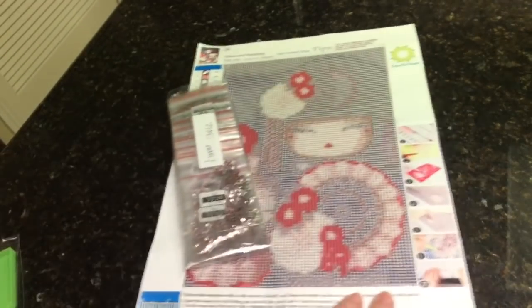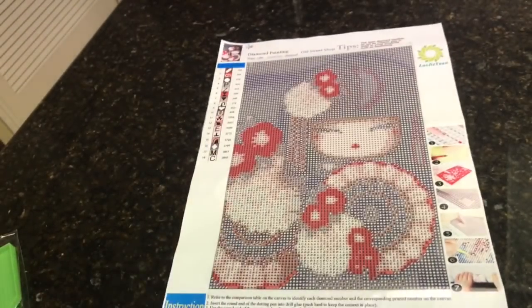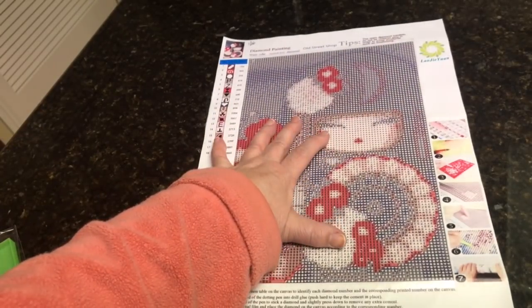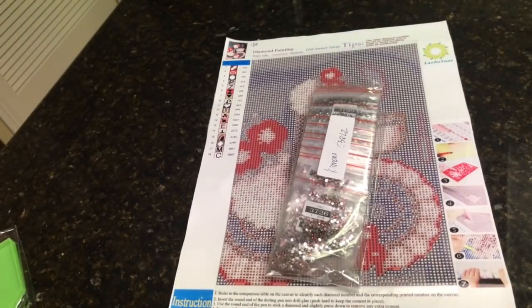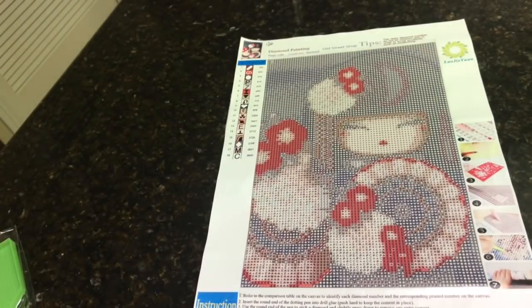This is the other kimono girl I ordered. She's kind of shades of gray and pink, 18 colors, 20 by 30 also, $9.68. Everything looks pretty clear, nice and flat, I think that'll be just fine. I did order one more yesterday — one of the gals on Donnie's page posted a kimono girl that looked like she was holding a poinsettia and had a poinsettia in her hair, really really pretty. So I ordered that one. And there was also one all in shades of gray and black with no color, which was very interesting, so of course I had to order that one too.